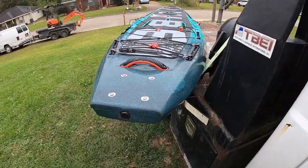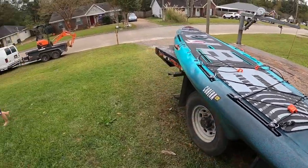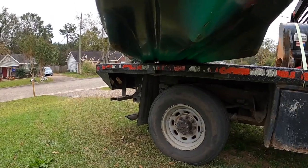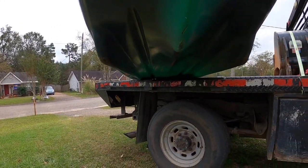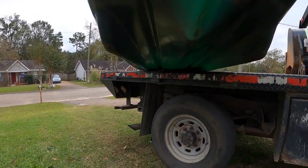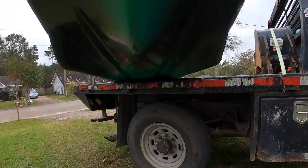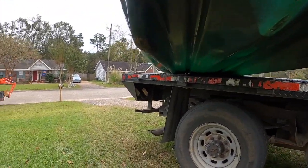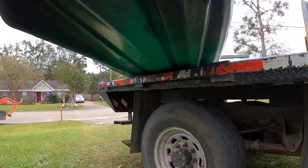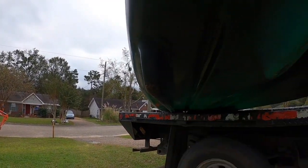Another thing with this kayak — and I'm definitely scratching mine up — is a new keel system. Before on the Maverick, we had just one plate. Now we have two drag plates which are replaceable. I've already scratched mine up dragging it across the pavement, but it's okay — it's foam-filled, nothing to worry about.